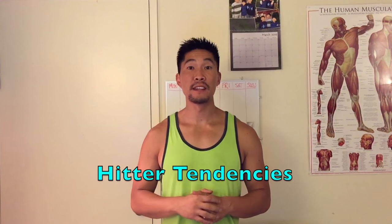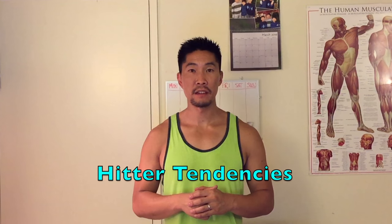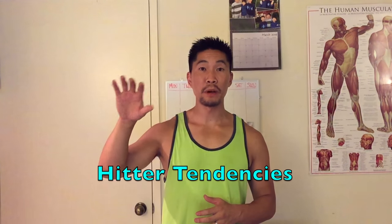The third body language you can look for is hitter tendencies. Every hitter has their favorite spot to spike, whether it be down the line, angle, or in the seam. It's important for you as a defender to keep track of all the hitters and where they like to hit. The way I like to look at it: the first time someone spikes an area and I don't dig it — that's skill. The second time it's a pattern. The third time it's completely my fault because I haven't adjusted to the hitter's tendency.